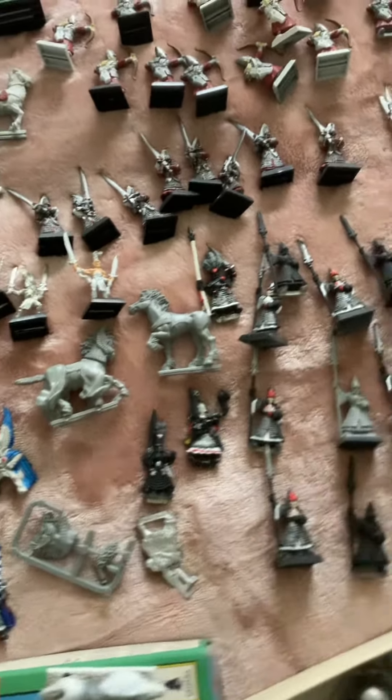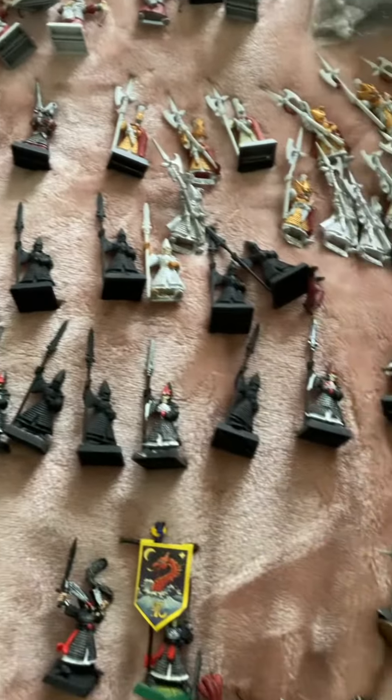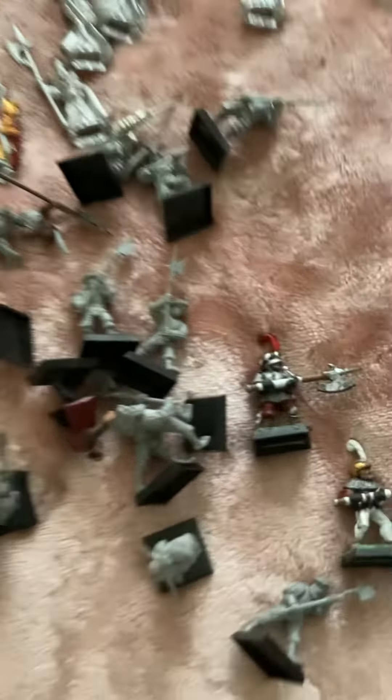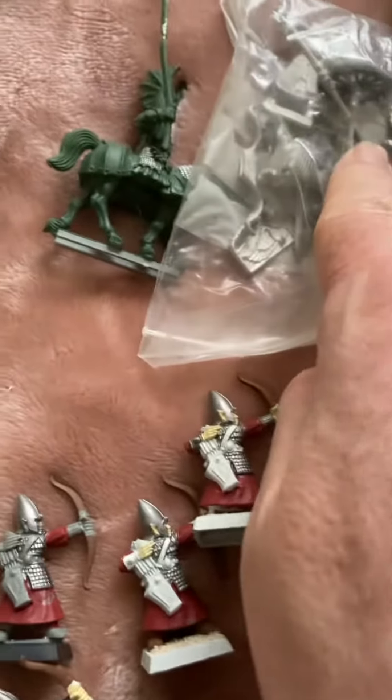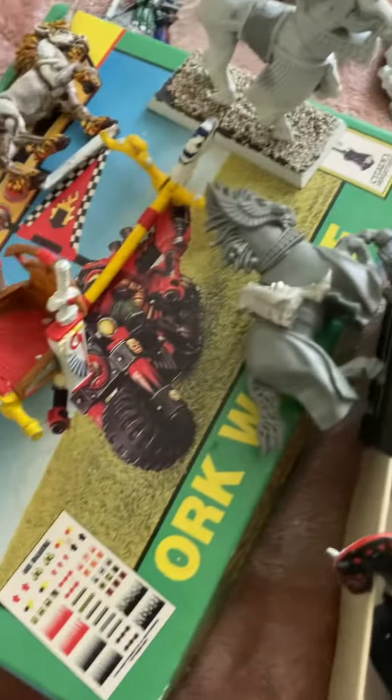I think I've bitten off more than I can chew — I mean, Jesus Christ, how many have I got? I got these — I'm quite proud of that one actually. I got these for my daughter's medieval project. So these are axe guys, that's a chariot, bolt throwers, there's bits of a griffin — don't know where the rest of that is, probably upstairs — and there's another chariot and a whole load of Bretonnians.